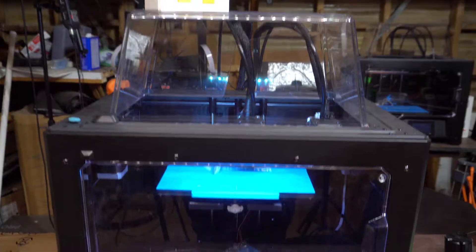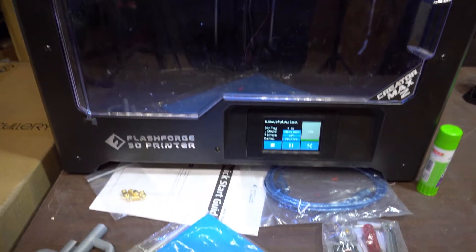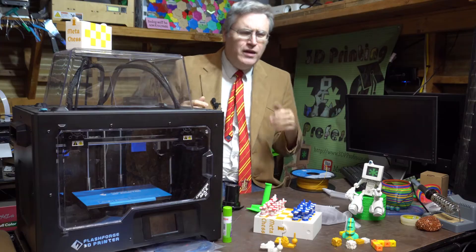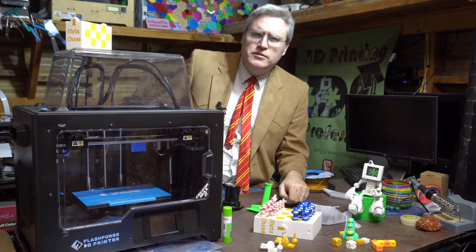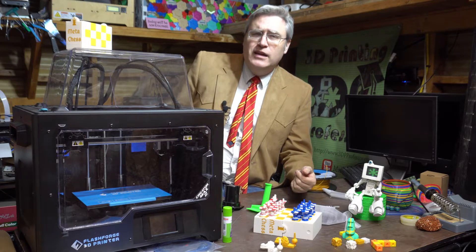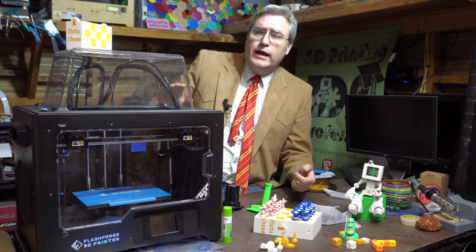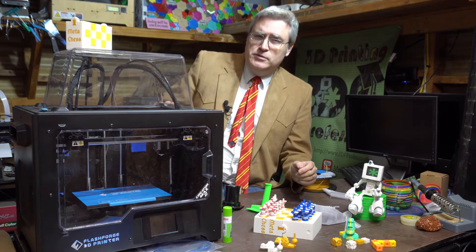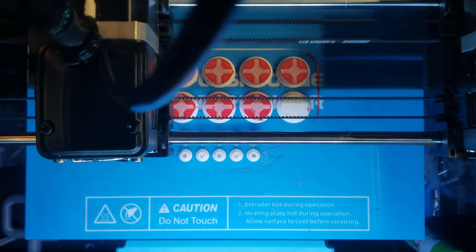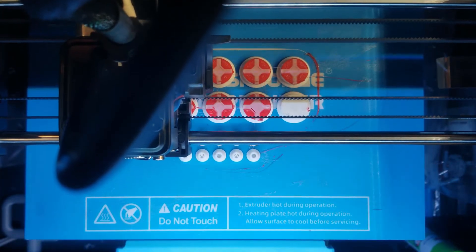The Flashforge Creator Max 2. Now you will remember that I reviewed the Flashforge Creator Max 1 a little while ago, and I was fairly impressed about it. But there were a couple of small things that I wished were better about it. One of which was that I wished that it was an IDEX machine. Well, it turns out that Flashforge heard my pleas, and the Max 2 is an IDEX machine.